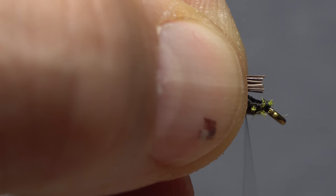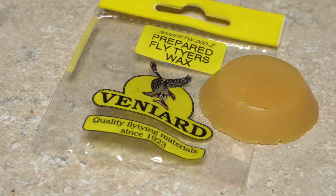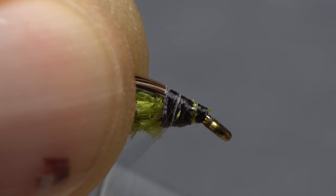Here too, give your bobbin a counterclockwise spin so the first wrap of thread will jump rearward and catch those butt ends. Moose body hair can be quite slippery, so it's a good idea to apply a coat of wax to your tying thread before binding the hair down. Well, better late than never — the wax definitely helps to keep your tying thread from wanting to slide down to the eye.